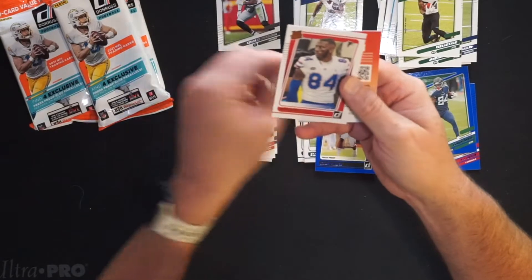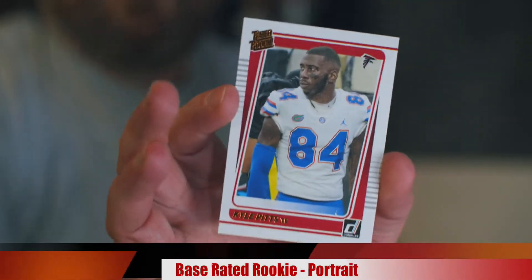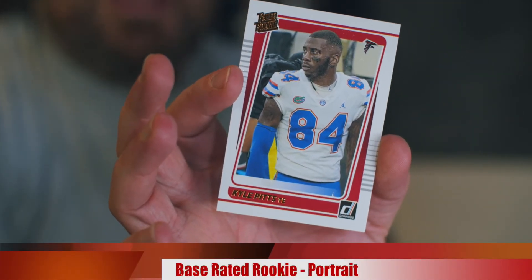Our last card is Kyle Pitts with the Portrait rated rookie — that's a nice little hit right there. He's a good one; he had a decent game yesterday, just getting some blood pumping.